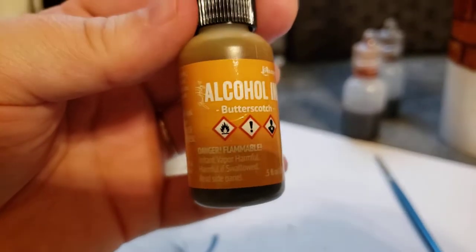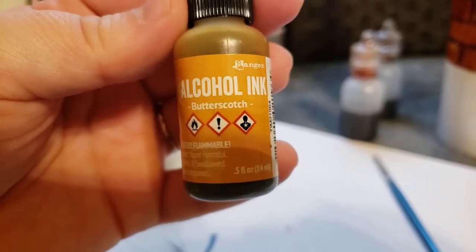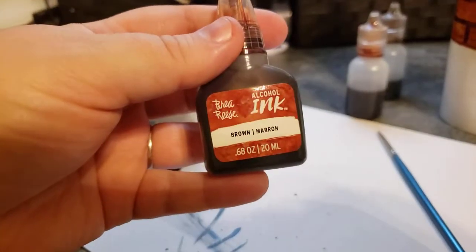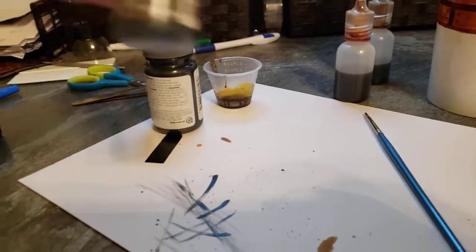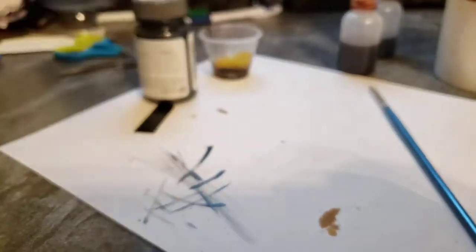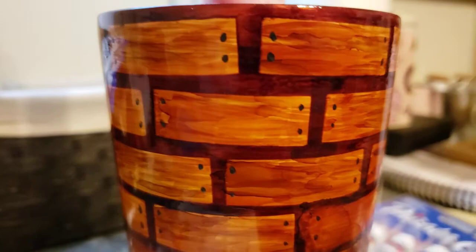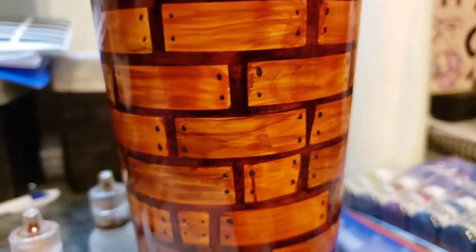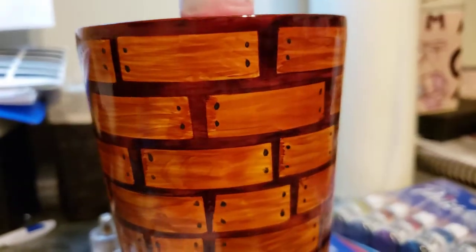I did a mixture of the Ranger Butterscotch, the brown, and the Ranger Mushroom to do the colors inside. You can kind of see that each one is a little different — that kind of looks like wood grain.